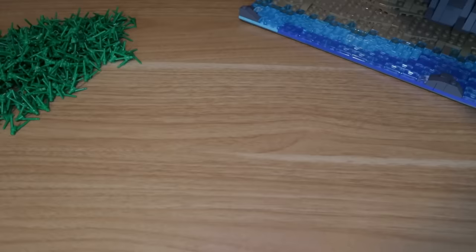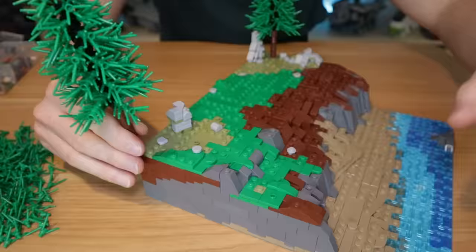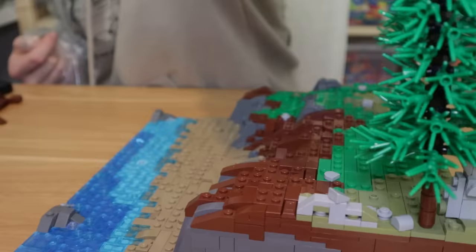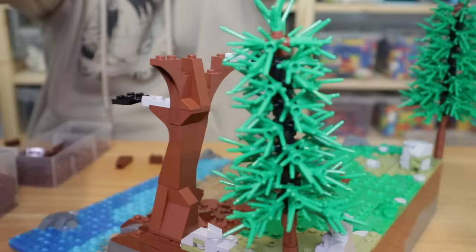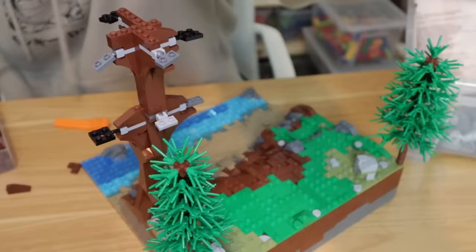I then built up some small trees, using snot pieces with flex tube down the centre, attaching grass pieces on the outside, starting with four or five stacked at the bottom, and working our way up to only one or two at the top. Then I began to work on my big tree, sloping up a load of brown pieces, and I wanted to try out a new technique where we used ball joints to attach the leaves at a more natural angle.